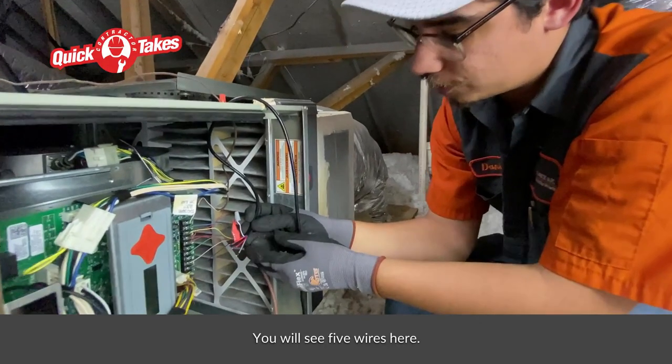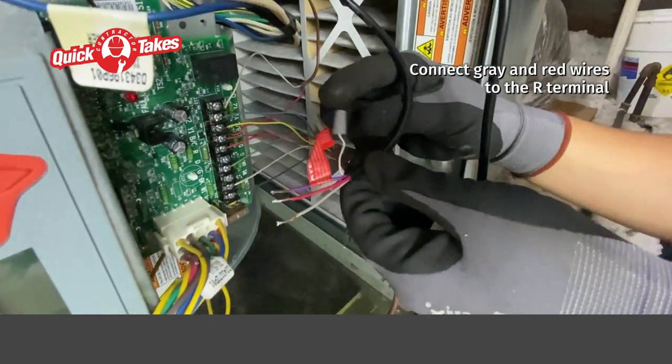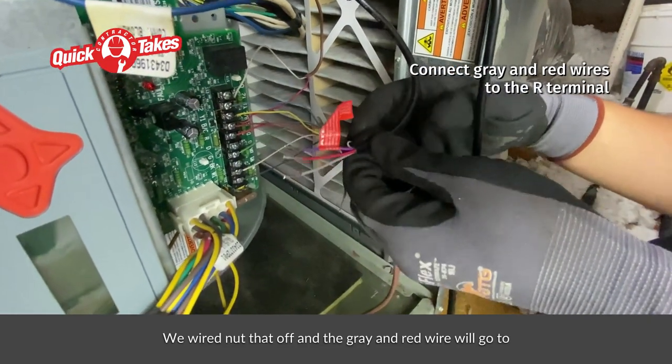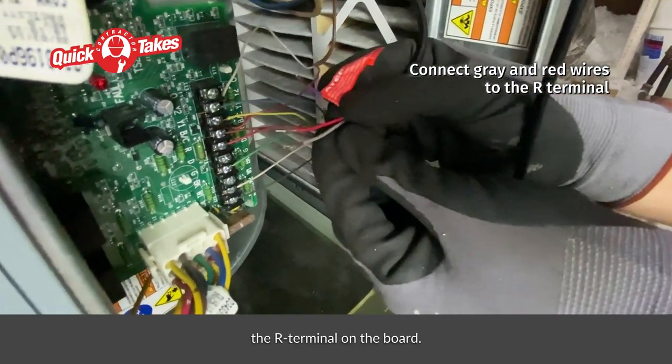You'll see five wires here. The white wire is used for an external alarm — we're not going to install that today. We wire nut that off, and the gray and red wire will go to the R terminal on the board.